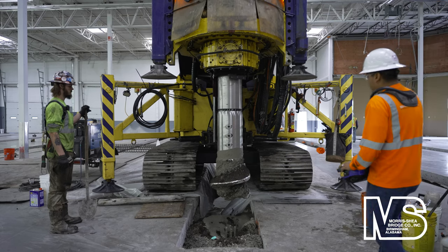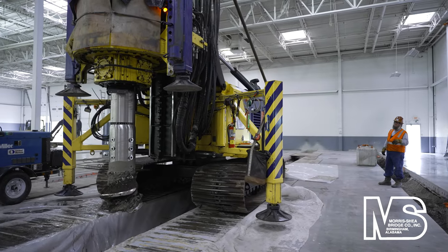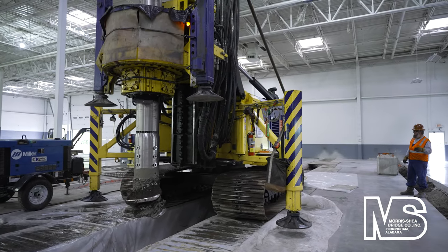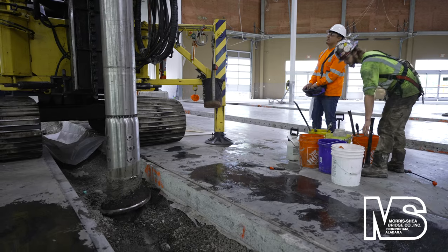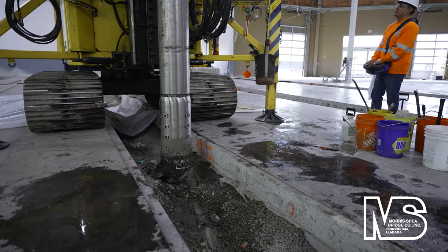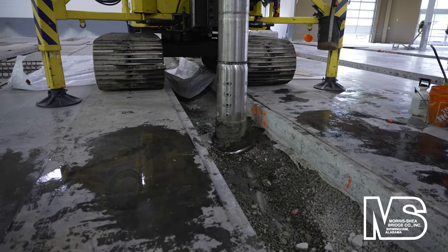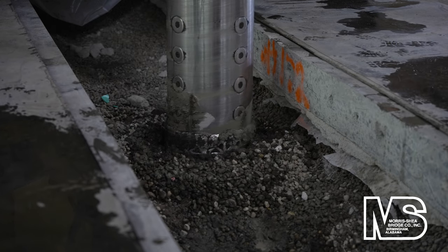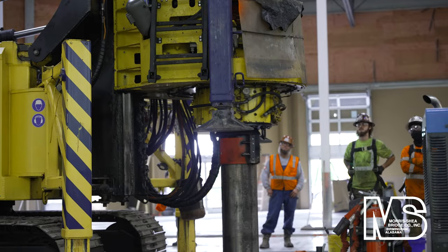Two remote control Fundex CD20 drill rigs with 20 ton meters of torque and 15 tons of crowd force were used to install the DeWall screw piles. The rigs have sectional leaders which can be adjusted from 13 to 60 feet in length to accommodate various height restrictions. For this project, the CD20s were equipped with 18 foot tall leaders, which operated nicely in the 20 foot restriction from the roof trusses to the floor slab.